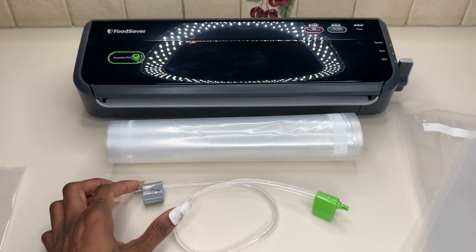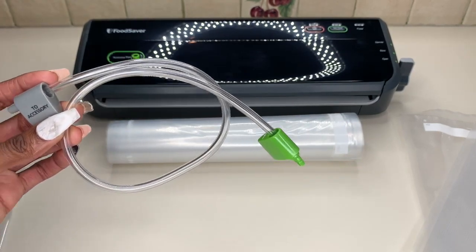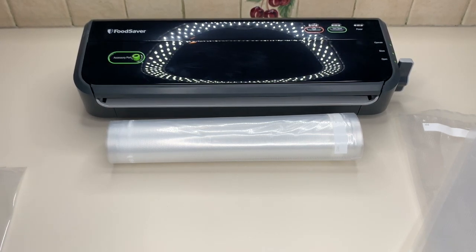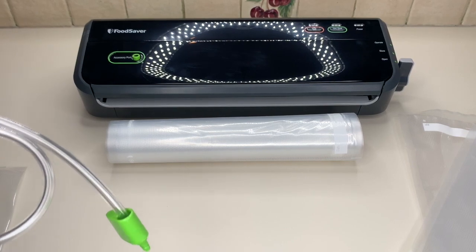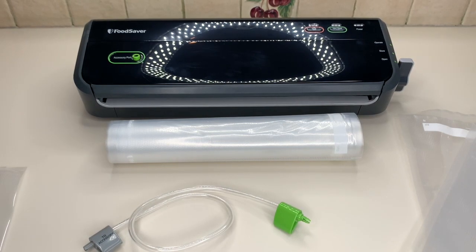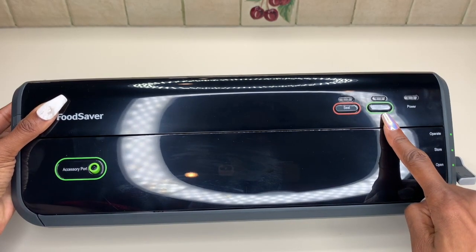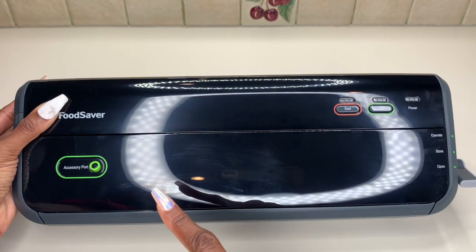Another really awesome feature is that you also get this accessory right here. This attaches to the accessory port over here, and that's going to allow you to vacuum seal jars — which is really awesome for those of you who pickle certain vegetables or are looking to vacuum seal jars for any items you're making. On the front of the vacuum sealer, you've got your Vac Seal button, your Seal button, and your power indicator light, as well as the accessory port.